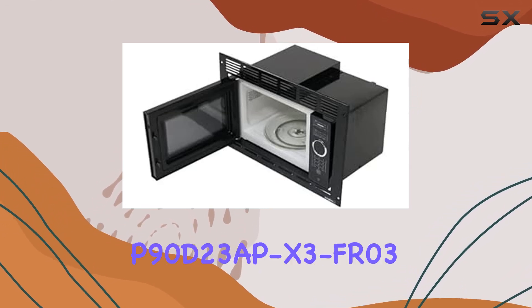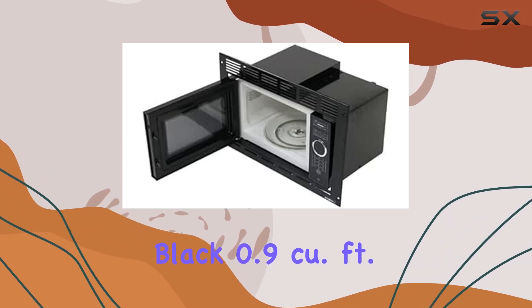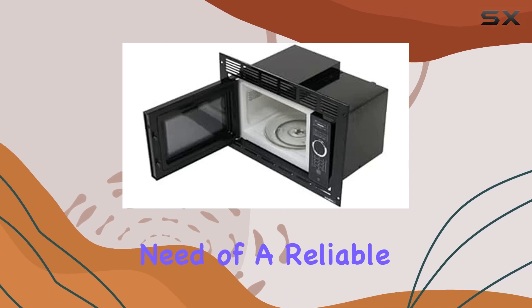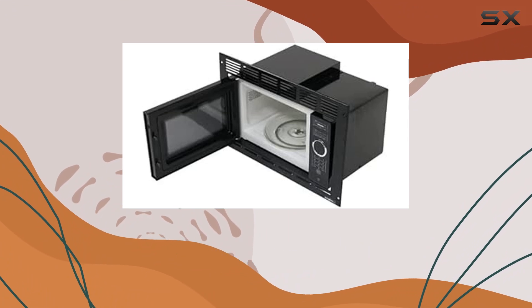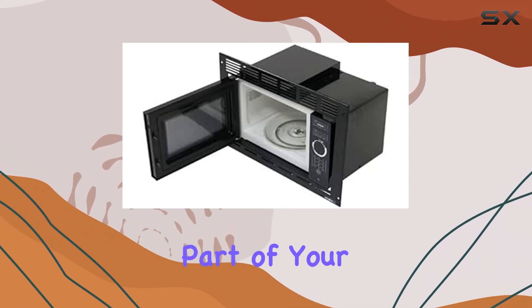Overall, the Greystone P90D23PX3FAR03 Black 0.9 cubic feet built-in microwave with trim kit is a solid choice for anyone in need of a reliable kitchen companion. With its sleek design, efficient performance, and versatile installation options, it's sure to become an indispensable part of your cooking routine.